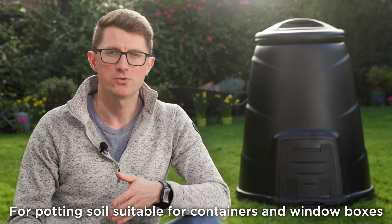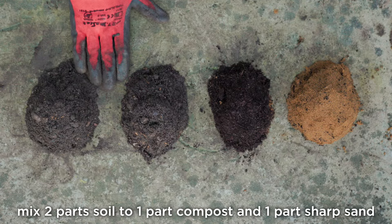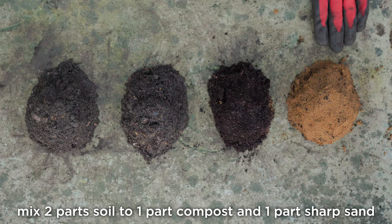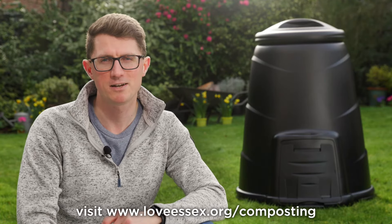For potting soil suitable for containers and window boxes, mix two parts soil to one part compost and one part sharp sand. I hope this all helps, and for more information visit lovesessex.org/composting.